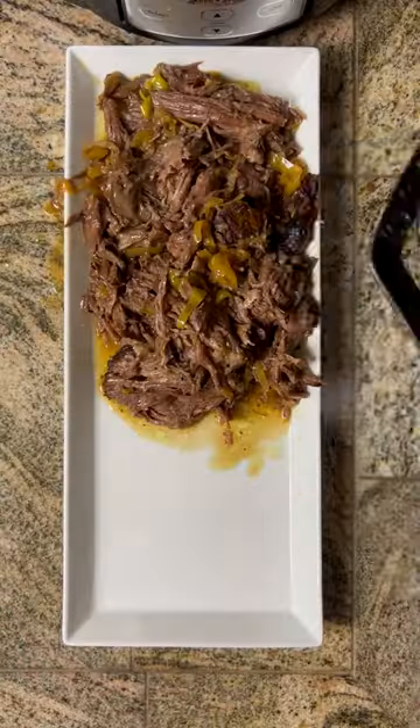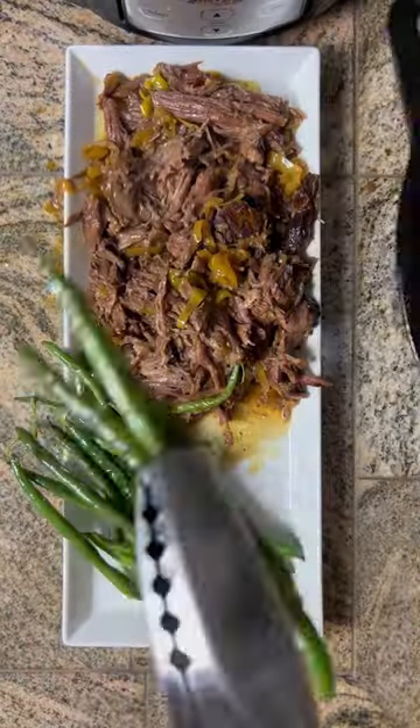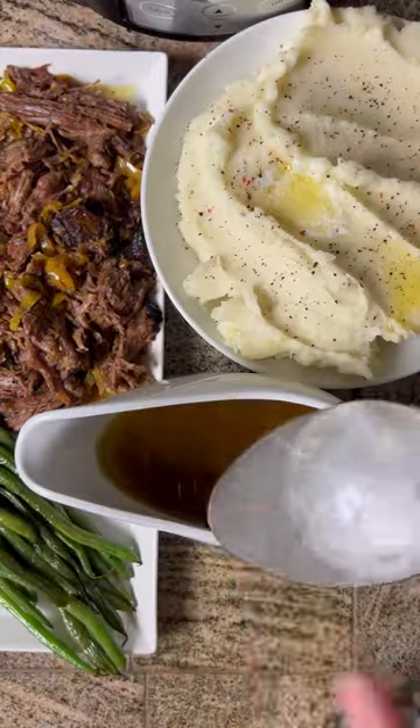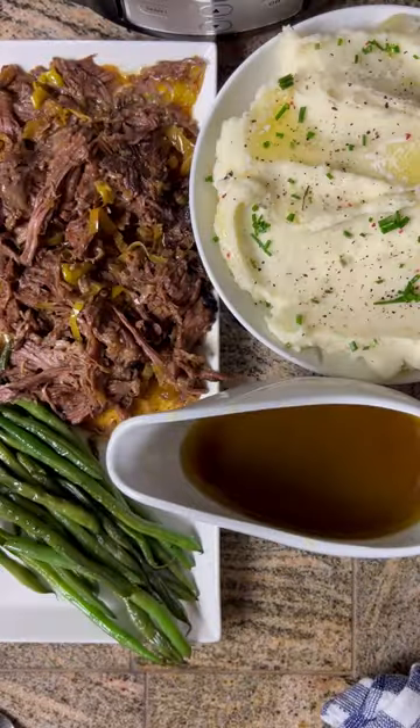We've got to pay homage to the true creators of the pot roast — French immigrants who came to New England and brought their cooking method called a latouffe, or smothered meat. Now you'll never again wonder why.